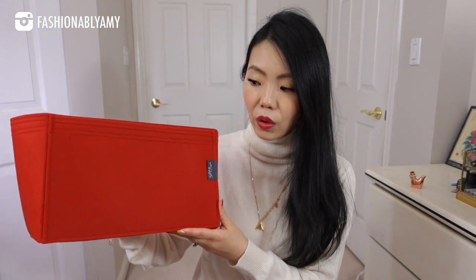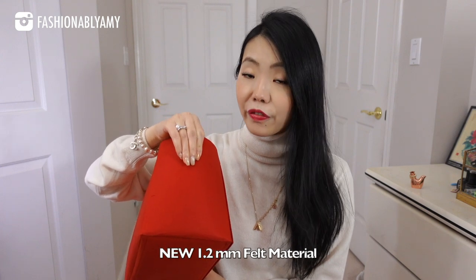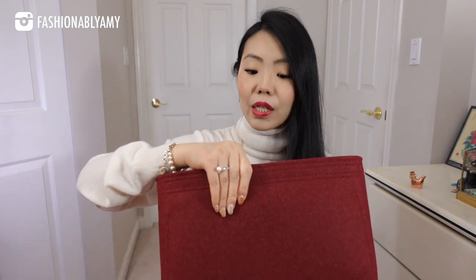I want to thank today's video sponsor, which is Samorga. I had them redesign a custom organizer for my Neverfull. This is their new material, which is the 1.2 millimeter felt material. Their classic organizers come in a two millimeter felt material — they keep their structure super well and it's very durable.